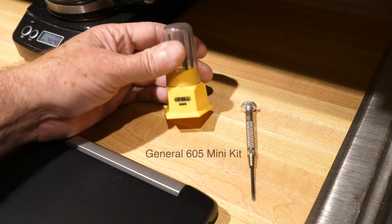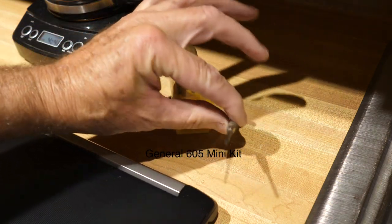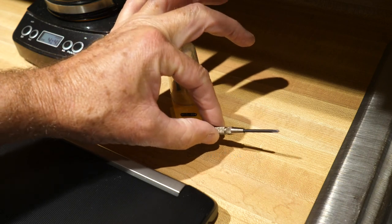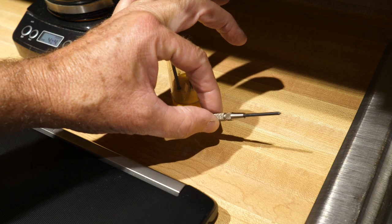Today we're going to be using the General S605 general toolkit, which has a nice Phillips head for taking off the back, so let's do that first.